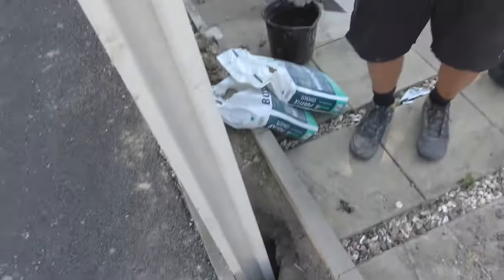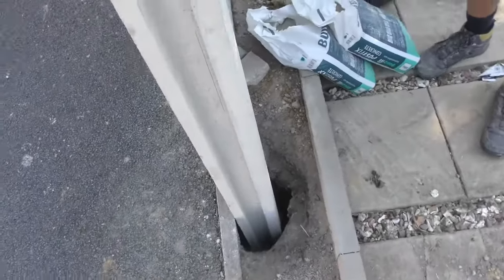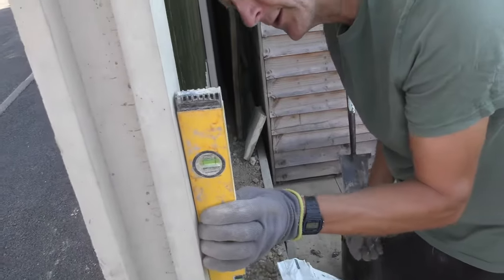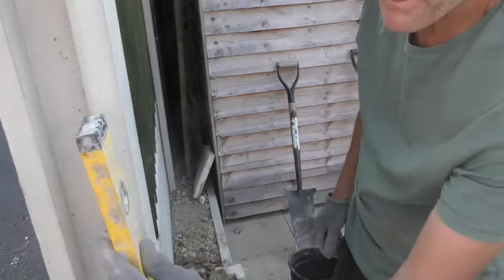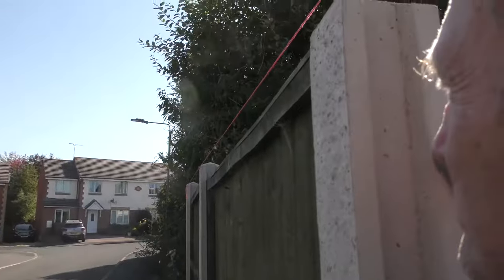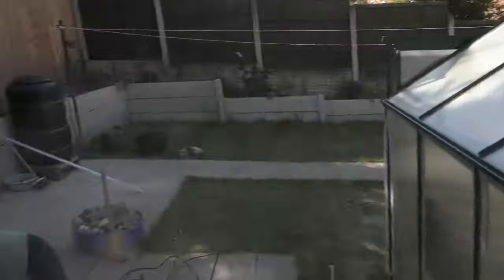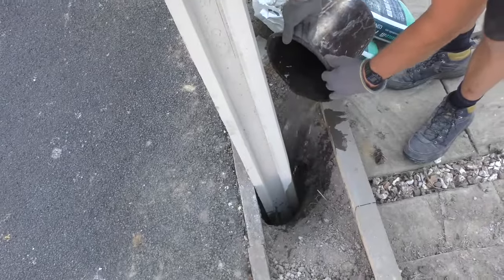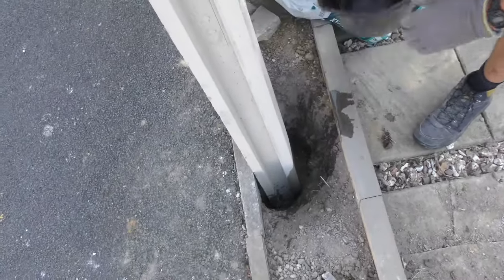With the hole dug out, what we do next is half fill the hole with water. You can do one final check to make sure you're all nice and plumb, and check you're on the line at the top as well. Then we'll fill the hole with water — at least 20 centimetres in there.